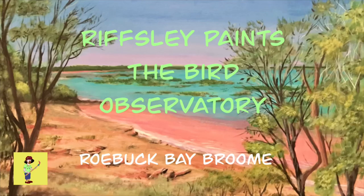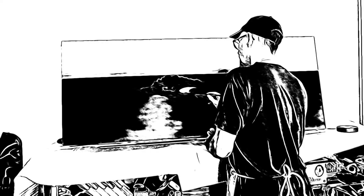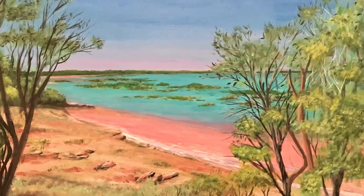Riffsley Paints the Bird Observatory. Welcome to Riffsley Trickfinger. Welcome back to Painting with Riffsley.